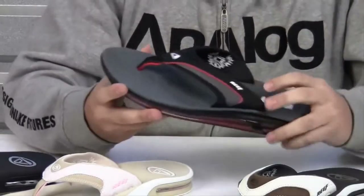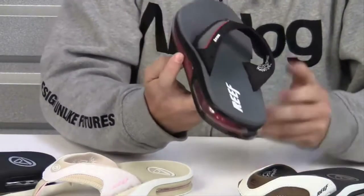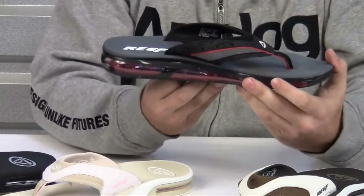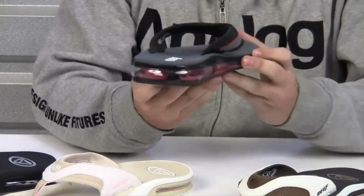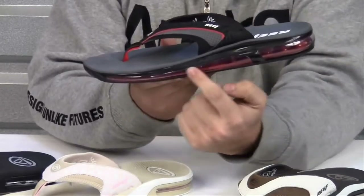Now if you love the original Fanning, then you are going to love the second edition, the Fanning O2. The O2 features all the things you love about the original, but now features the new custom airbag that runs the full length of the sandal.